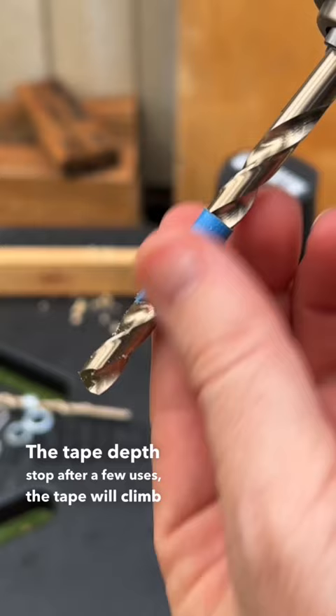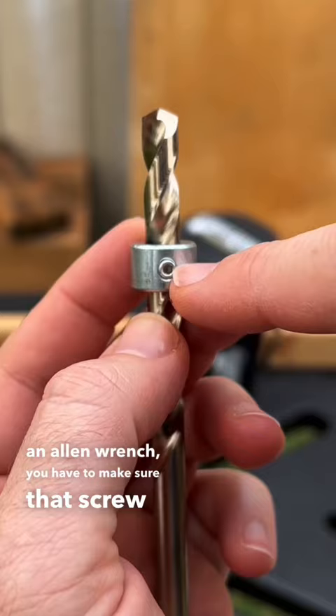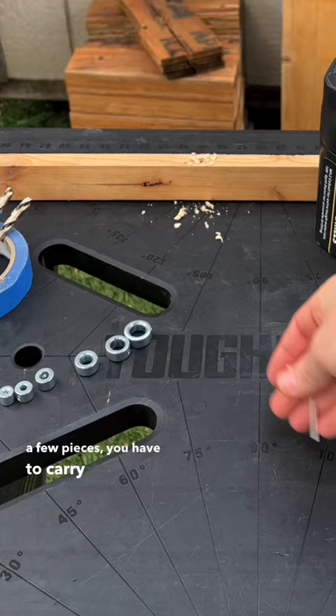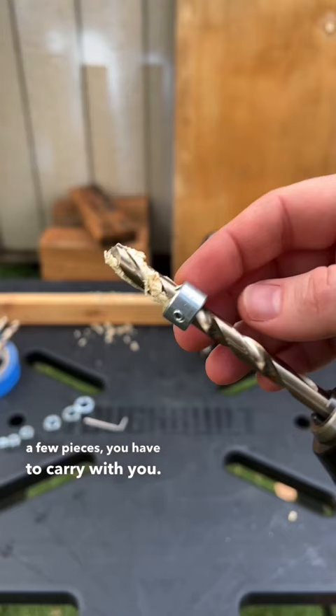Depth stop collars require an allen wrench. You have to make sure that screw is on one of the flat surfaces — it's at a slant. Quite a few pieces you have to carry with you. After drilling a few holes, the collar would become loose.